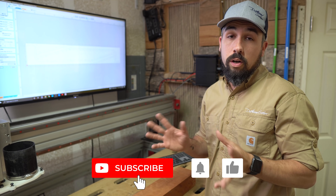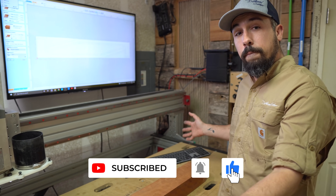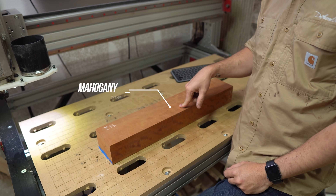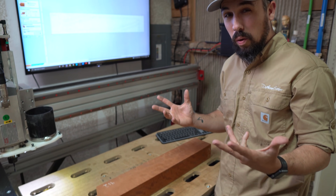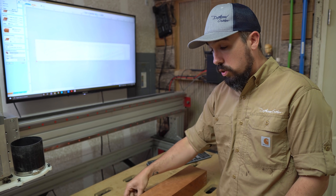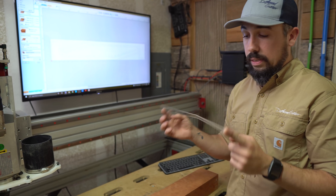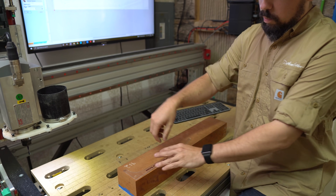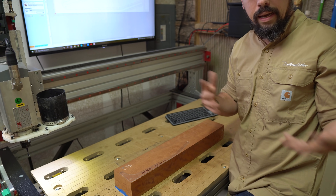Anybody who's built guitars knows that when you go to make a neck, the first thing you do is start with just a big chunk of wood. The way that I do my necks is I buy larger pieces so that I can make two necks out of one chunk, and each of those necks is one piece — I don't like to use scarf joints. So in order to do these, what you would normally do if you didn't have a CNC is to make a template. In this case I just have this ukulele one — same idea though. We would put this on here, trace it out, and then go over to the bandsaw and cut it out.